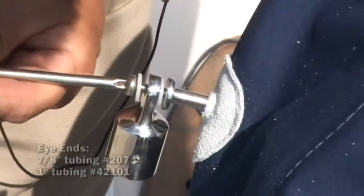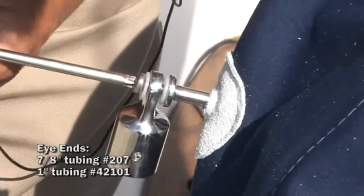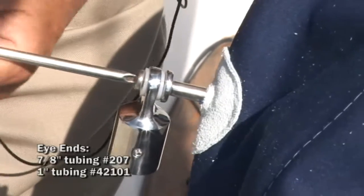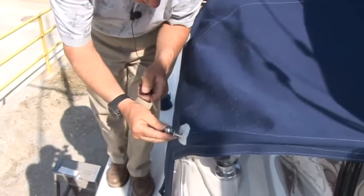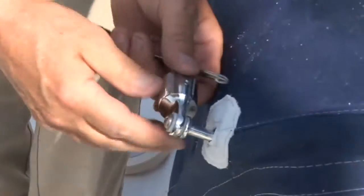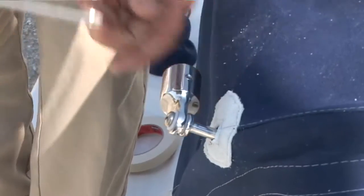We'll now show you the appropriate steps in determining the collapsible strut length. Onto each one of the side mount posts you want to install an eye in. Make sure the vinyl washers are positioned as shown in the video. I'm just going to tighten them tight so they stay at the proper angle.